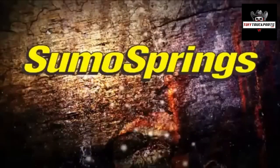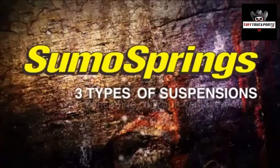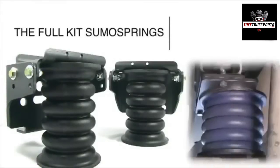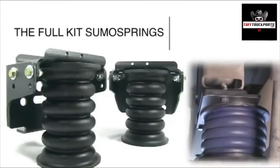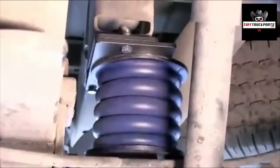SuperSprings International offers three types of SumoSprings suspensions depending on your vehicle type. The Full Kit SumoSpring features top and bottom bracket attachments similar to a conventional airbag system. The top bracket attaches to your vehicle's chassis frame and the bottom bracket attaches to the axle or spring pack.